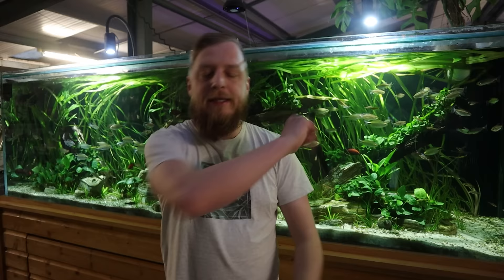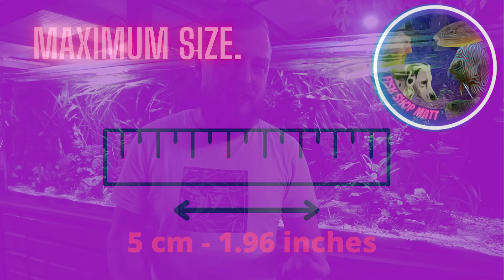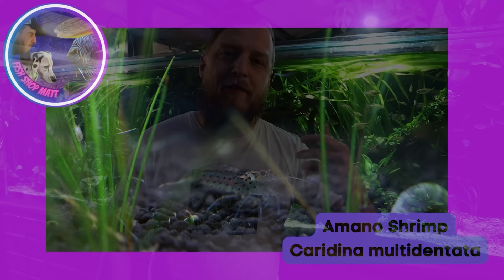Number three: Amano shrimp. These probably fight for second place with the otocinclus — they are super popular. With a max size of around five centimeters, amanos aren't going to put a massive amount of bioload into your aquarium. Like otocinclus, they like their own kind, so I'd always suggest getting a group — three, four or more — so they've got company, they'll be more active, happier, and more outgoing.